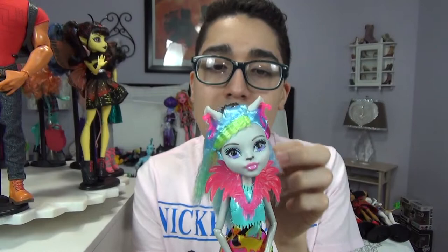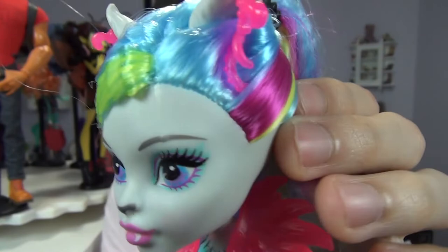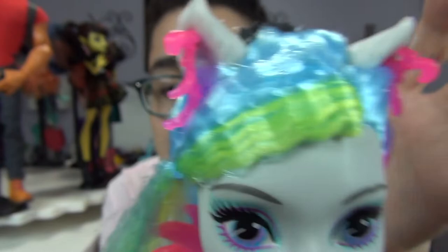She did originate from the Monster High Electrified movie. Her face is very flat but she's still cute. She's the daughter of a werewolf. I did like her gray skin color and her ears — they actually have molded-on fur, which is very nice. I wish Claudine would have had that. This line was very 80s inspired with crimped hair and neon.